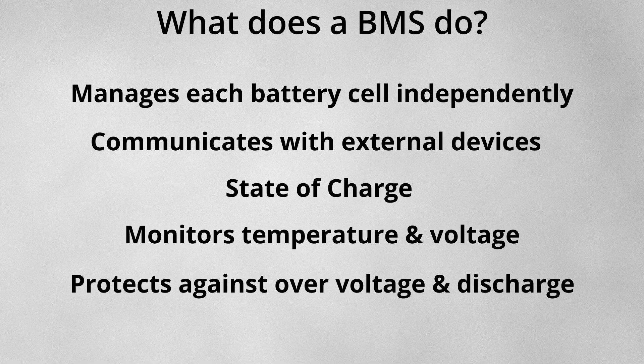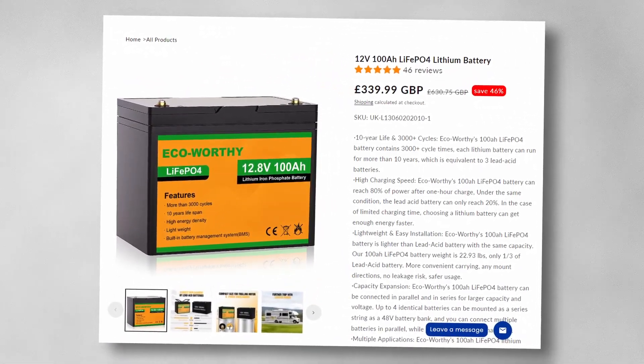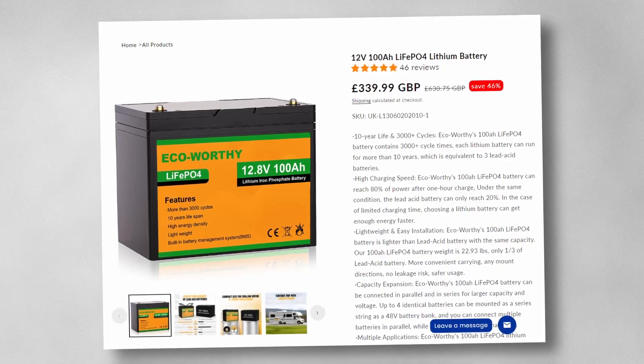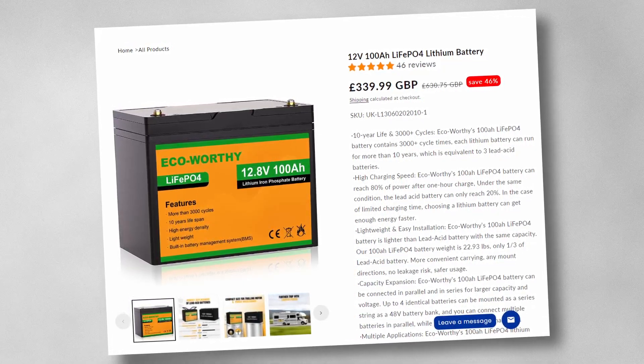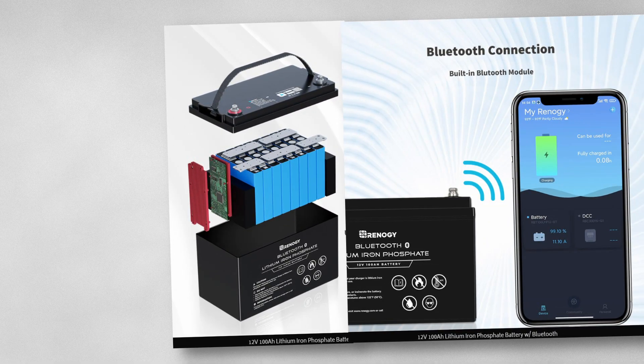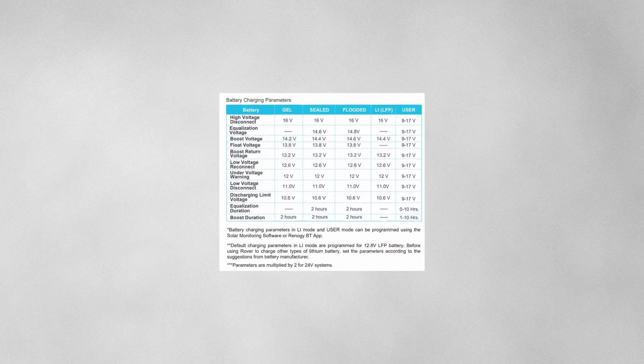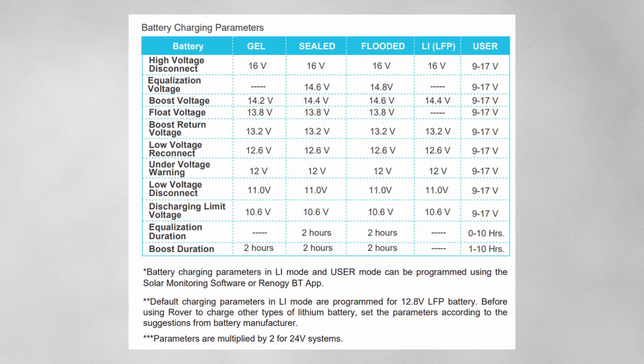These days, for 12-volt systems in a motorhome or boat, we don't need to buy individual cells and a separate battery management system. We can now buy the fully packaged box with everything as one single unit, and the price is falling rapidly. The manufacturer matches the cells and sets up the BMS, so it acts almost as straightforward as its lead-acid predecessor. For these pre-packed versions, it's normally enough just to set the battery type to the right charge profile.